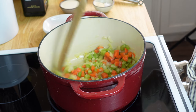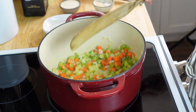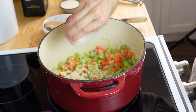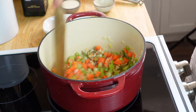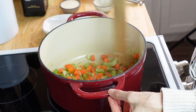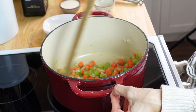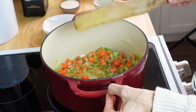The veggies are getting nice and soft and the onions are really soft, so I'm going to go ahead and add the next ingredients. This is the garlic powder, pepper, and salt — just coat the vegetables with that quick. It smells so good. I love the smell of onions and celery cooking — reminds me of growing up in southern Louisiana. We put that on everything.